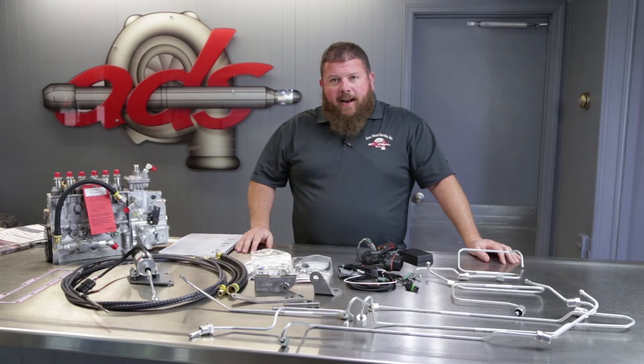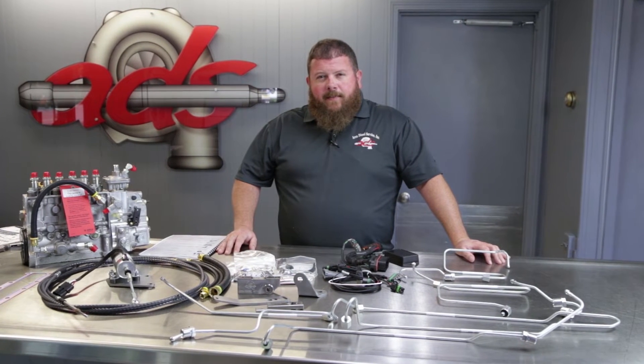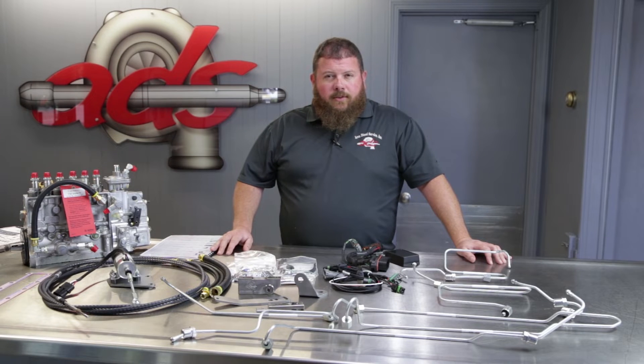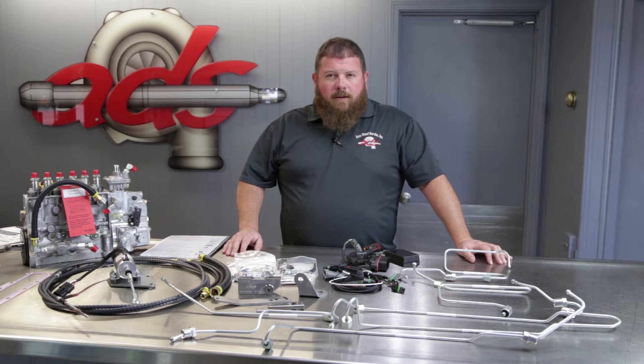CAPS conversion kit spread out on the parts counter today. We're going to walk through what this is and what it includes. Just want to touch on why we do this. The CAPS pump that comes factory fit on some of these machines leaves a little something to be desired for reliability. If you own one of these machines, you likely know why we've created this kit. If you don't own one of these machines, just let it be known we've got this solution for you. We've sold it for a variety of different reasons, reliability being first and foremost. Another big one is resale value — a lot of folks will shy away from these machines because of that pump, and we found that converting them to this style pump makes them a much more marketable machine.